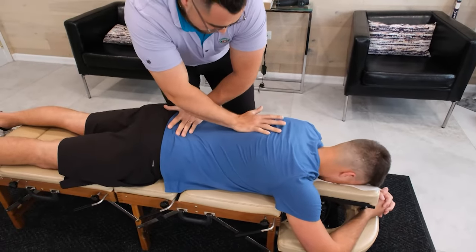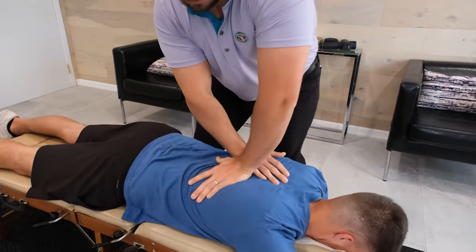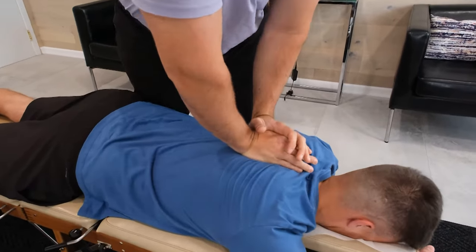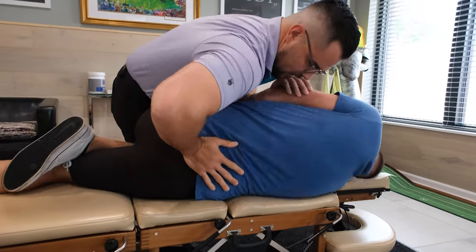We're going to adjust these bones in the middle of the back here. Relax his chest. Nice and easy, we're just going to roll. Tuck the hip.